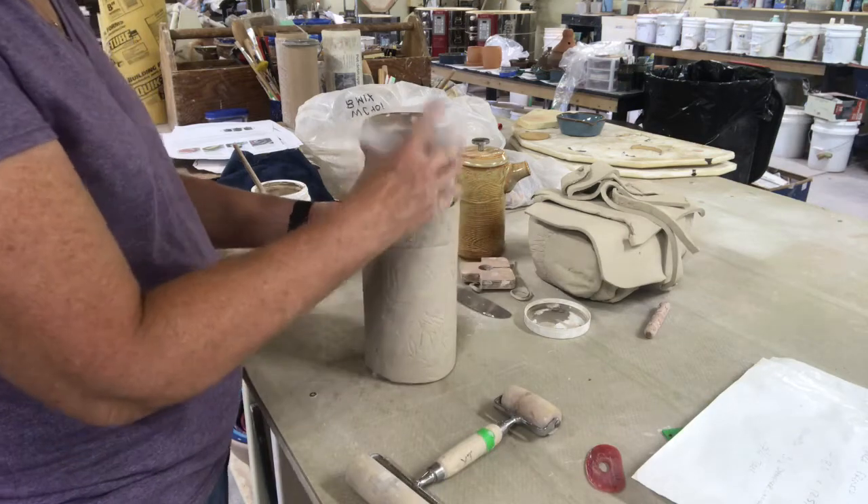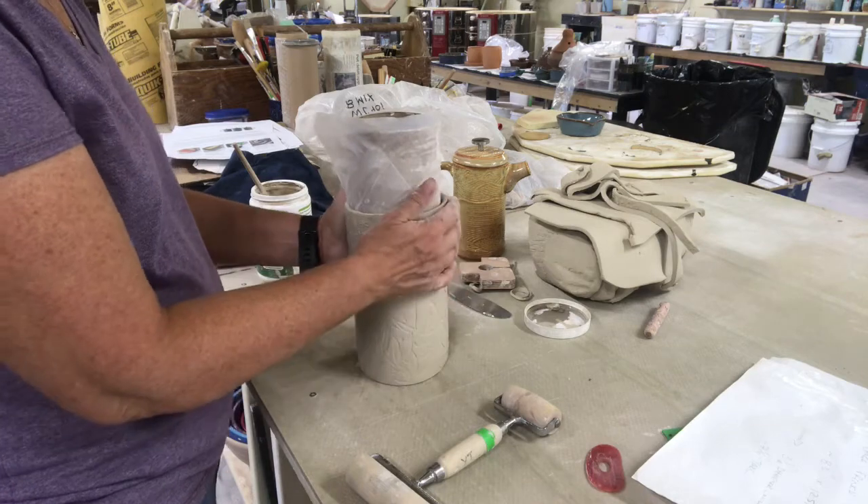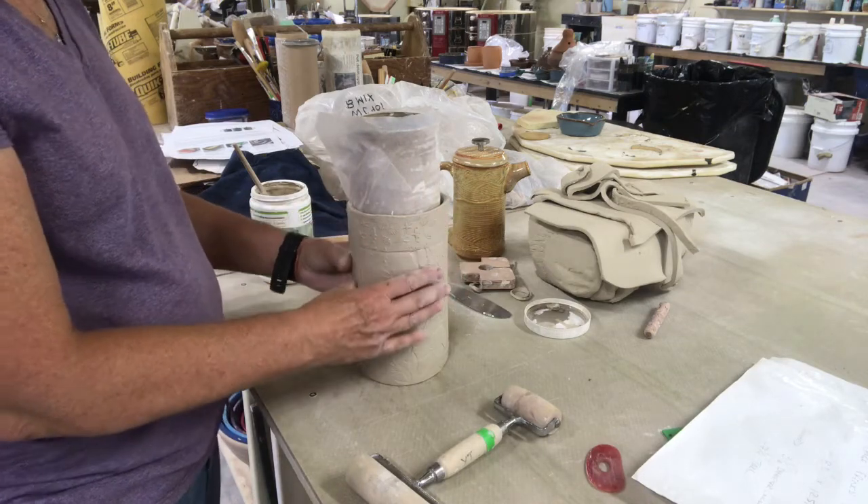I'll let it set up on this roller for a little bit until it's just a little under leather hard, so we can put it on the wheel.